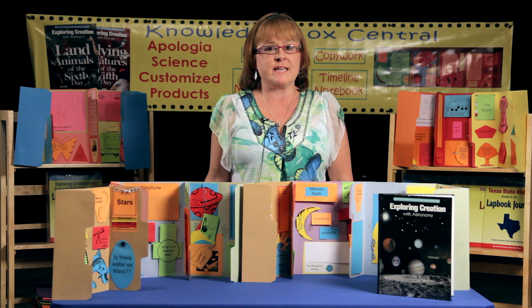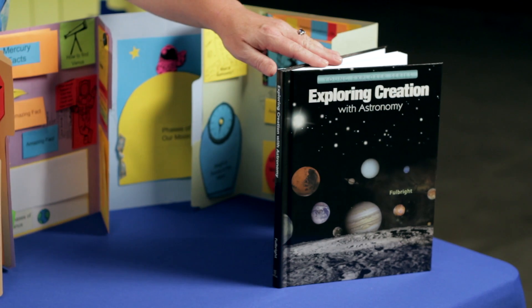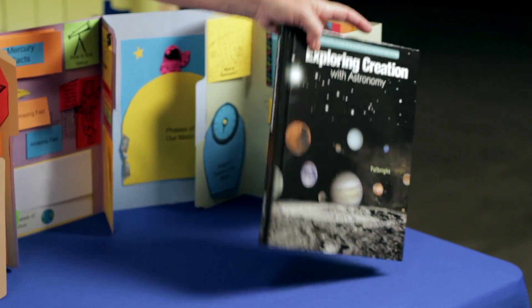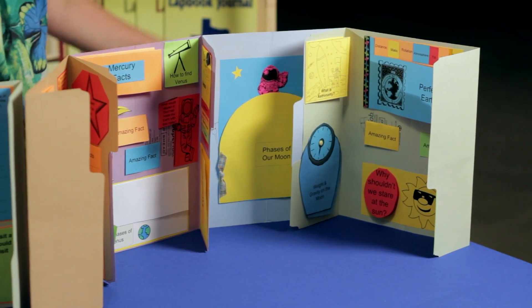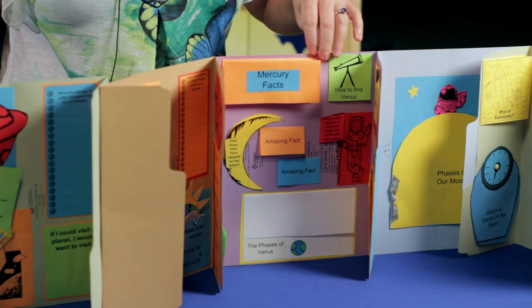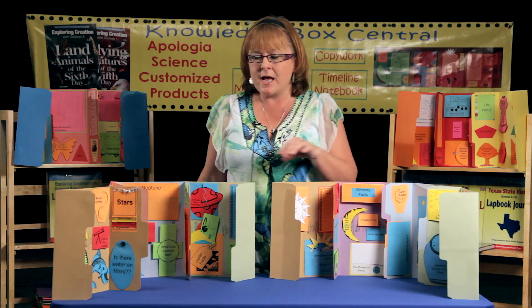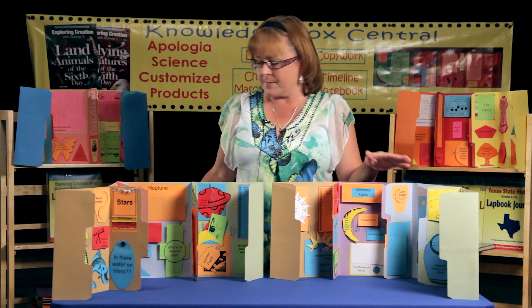If you're looking for a really fun way to study Jeanne Fulbright and Apologia's elementary science book, Exploring Creation with Astronomy, I'd suggest that you consider lap books. They're a really fun hands-on tool that your student can use for years to come to continue to flip back on. They enjoy showing them to their grandparents and their friends, and they do help the child to retain the information.